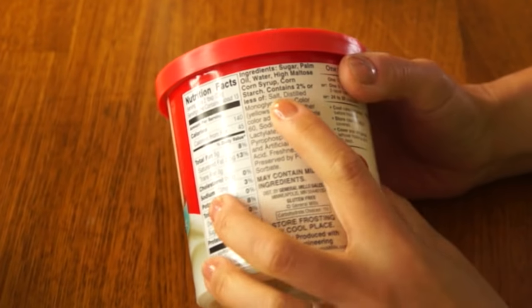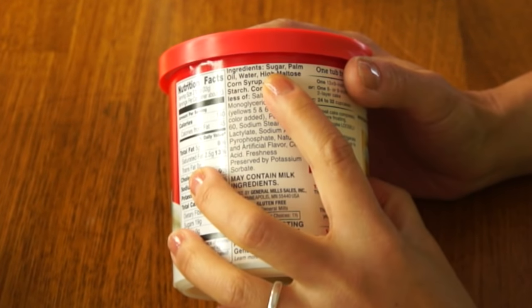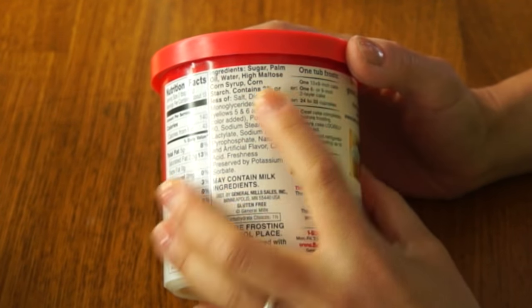Before I even get started, I know some of you are already cringing about using half a cup of Crisco that will be consumed essentially raw. But if you really think about it, if you buy a container of frosting, sugar is the number one ingredient and the next ingredient is palm oil — basically the same ingredient that's in Crisco. So this is basically instantly-made agudak without the fresh fruit.